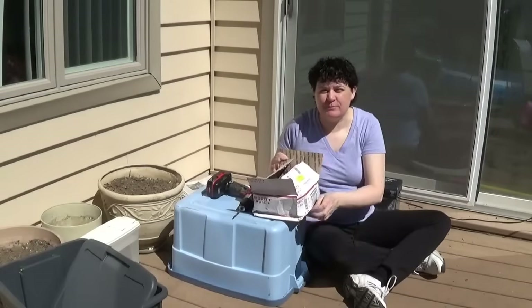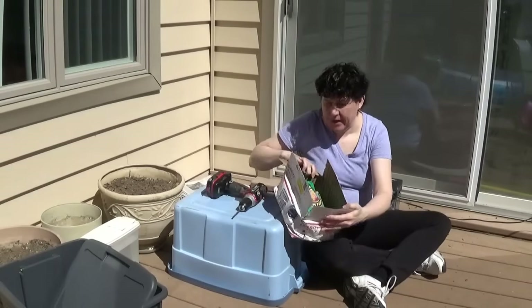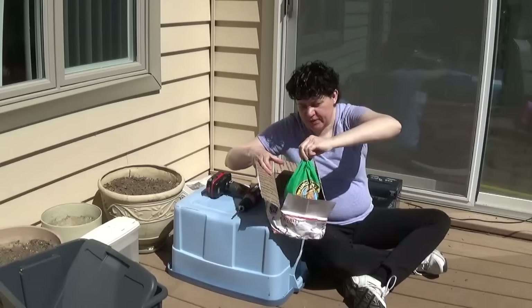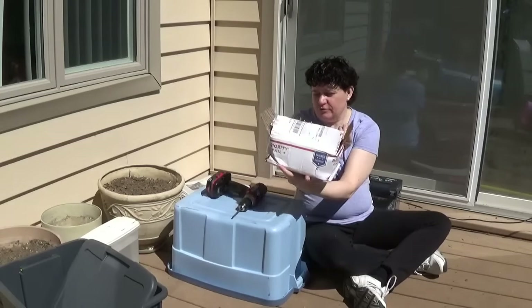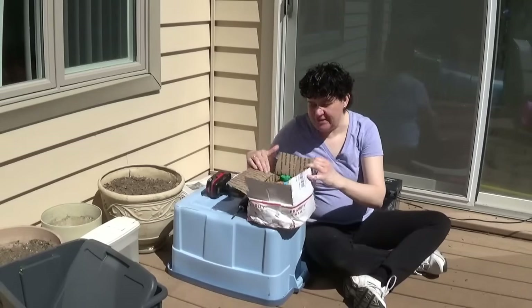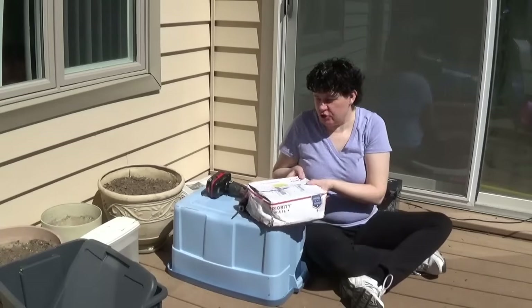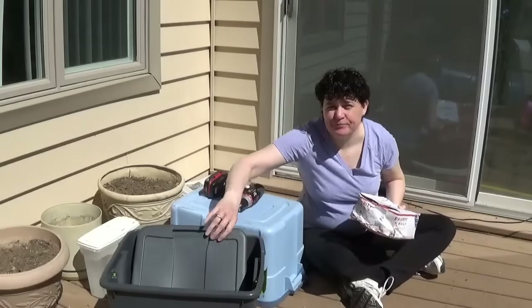We just received our worms from Uncle Jim's Worm Farm last night but we didn't have time to make our worm bin yesterday, so today we're going to make it. The postal carrier was concerned because the box was totally crushed. We took a look and they seem to be okay - they were wiggling around. They don't like bright sun so we're going to find a shady place while we show you what we're going to do. It's going to be very low tech.